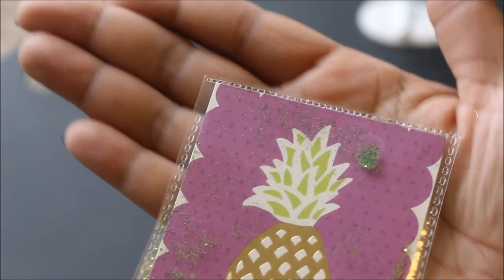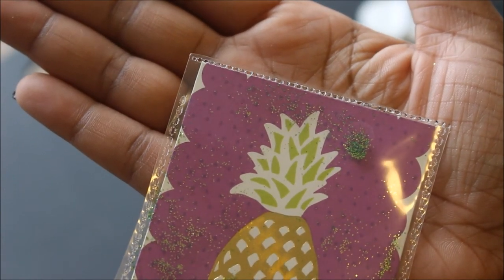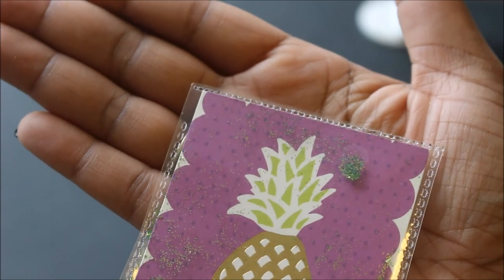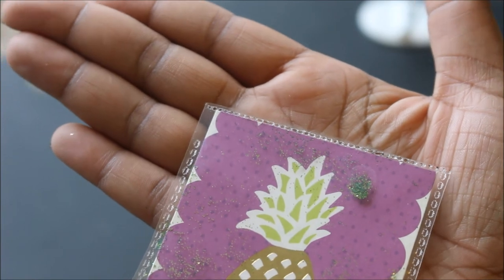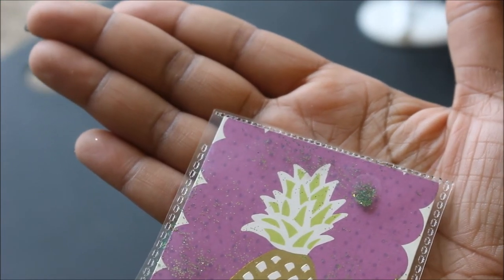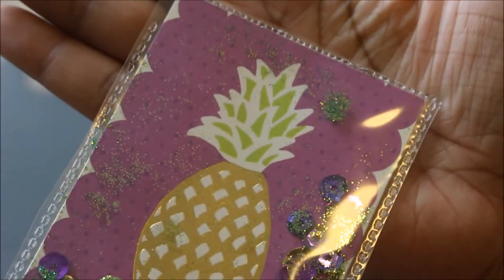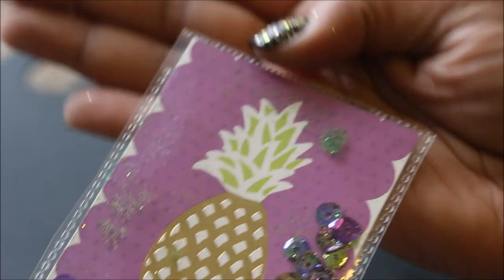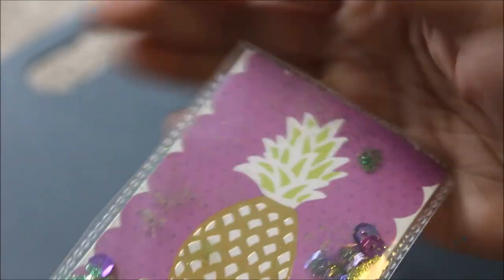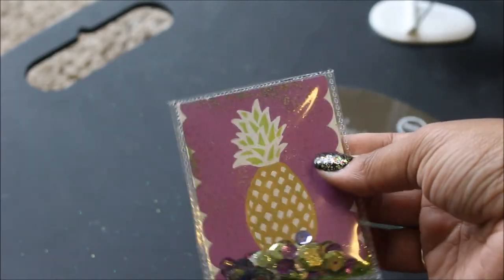I wanted to do a close-up so you guys can see how it turned out. You have to apply a little bit of pressure to it, but you don't have to be super hard with it. That's my first time using this and I'm in love — I'm going to be fusing everything now. And if you guys notice, the fused area kind of looks like the rest of it. I have created my first official shaker card using my fuse tool!